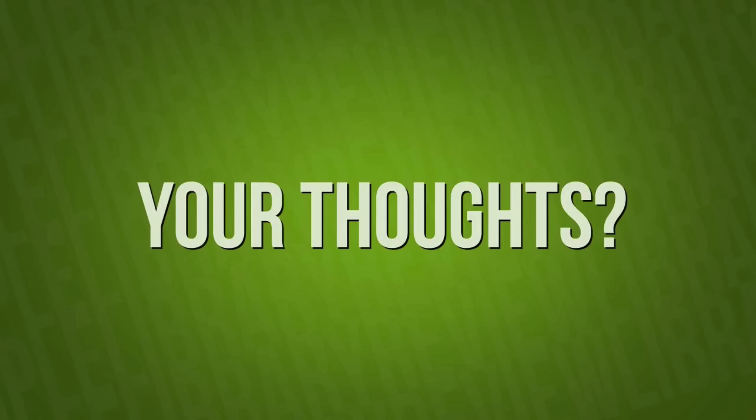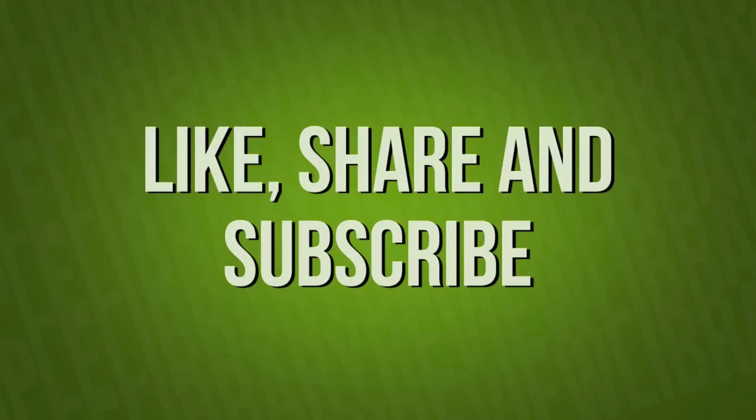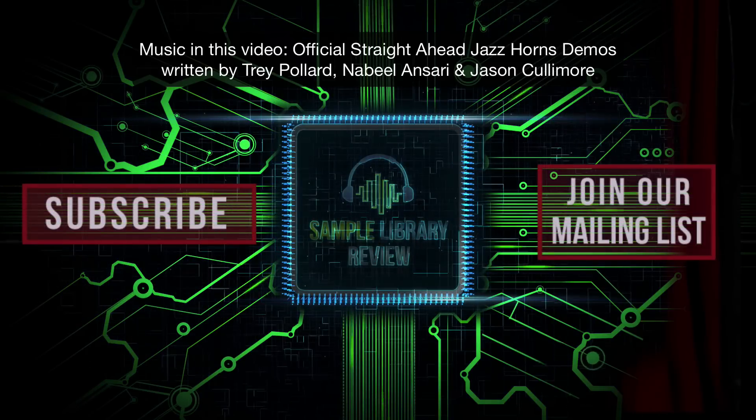So what about you? Is this the kind of library that fits into your work? I'd love to hear your thoughts — please comment below. Like, share, and subscribe. And head over to SampleLibraryReview.com for the latest news and reviews.